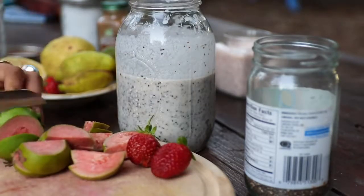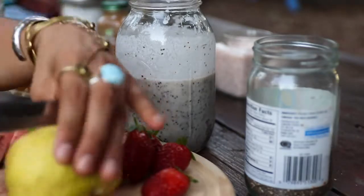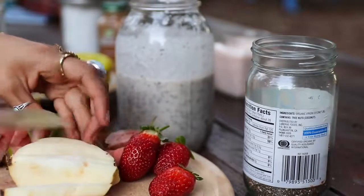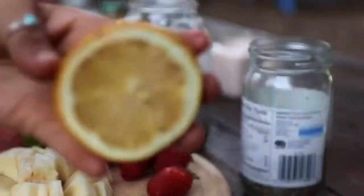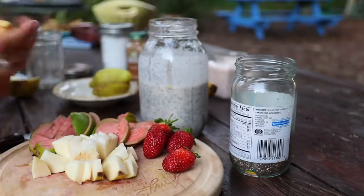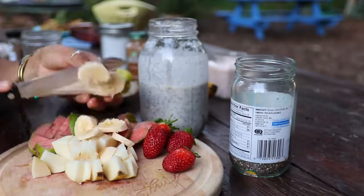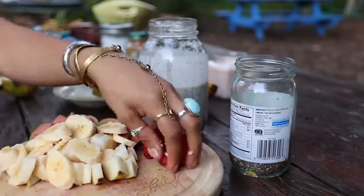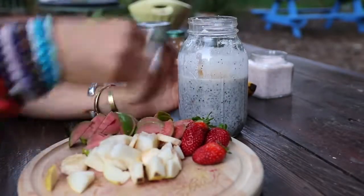Next — my favorite part — add your guavas and strawberries. I'm also going to be adding some banana to this recipe just because I was really craving some banana. If you want to emphasize all of the other flavors, do a little squeeze of lemon. Add your fruit to your mason jar and your dessert is done.